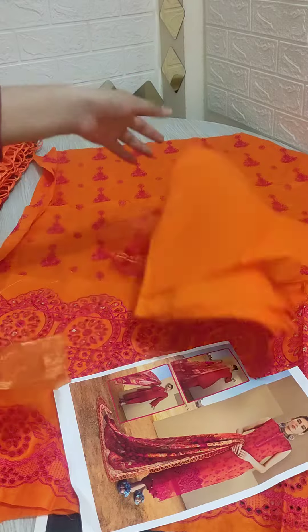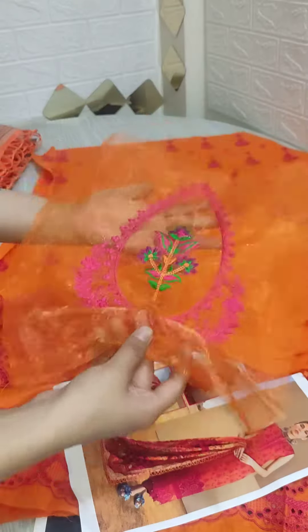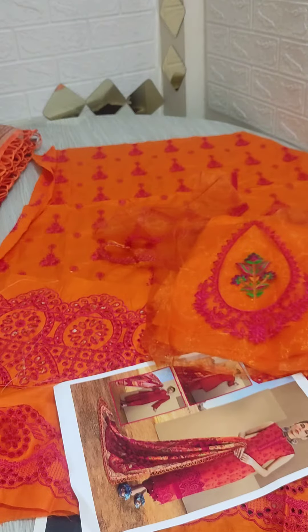Now the back side comes — the long fabric on the back side. This is a beautiful bunch; this is a back bunch. You will see the embroidery close up.